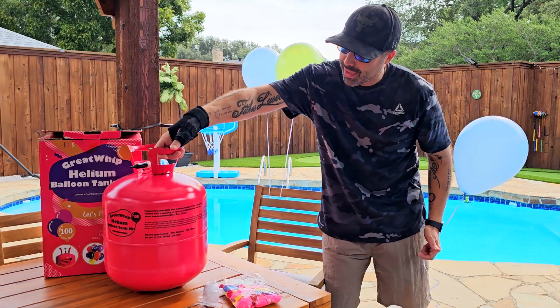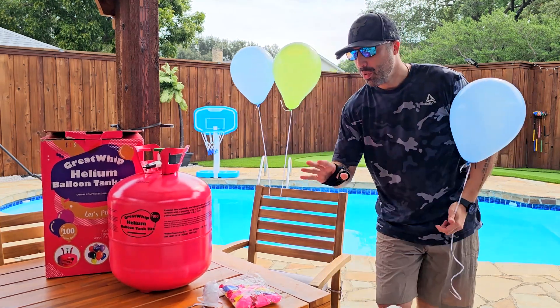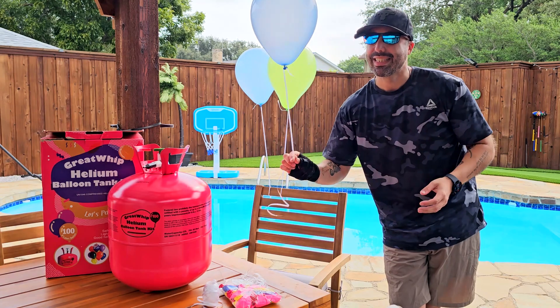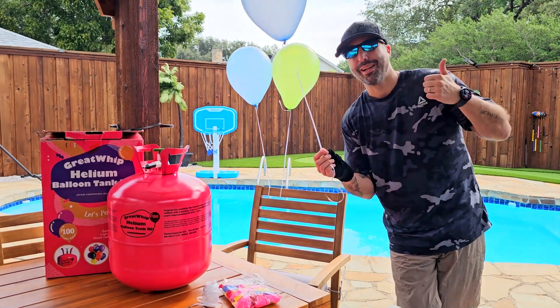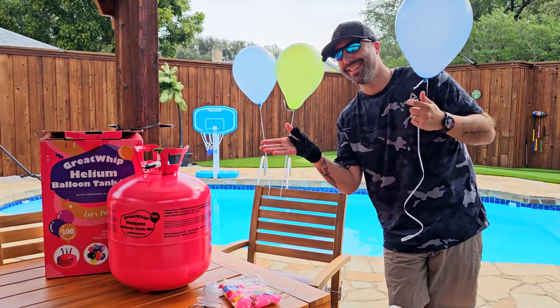It comes with handles in case you need to transport it somewhere else, along with the balloons, the string, and of course the sleeve to actually secure the balloons. I like it, I give it a huge thumbs up. Thanks for watching and see you soon.